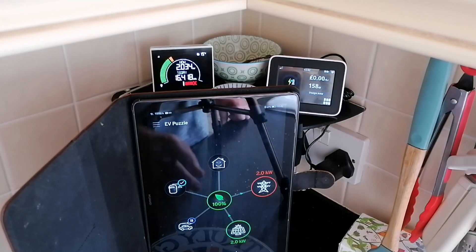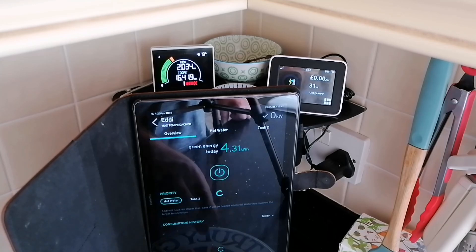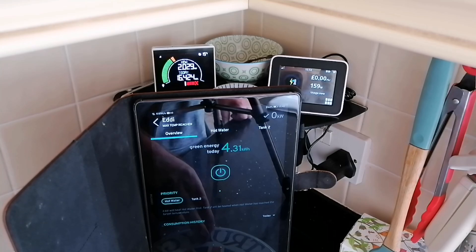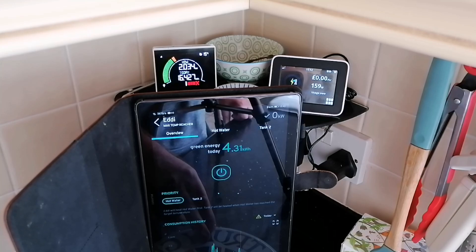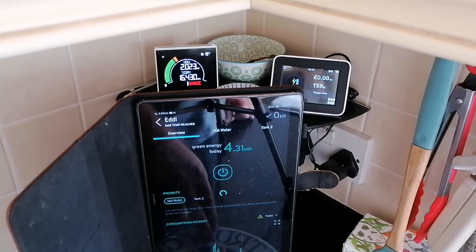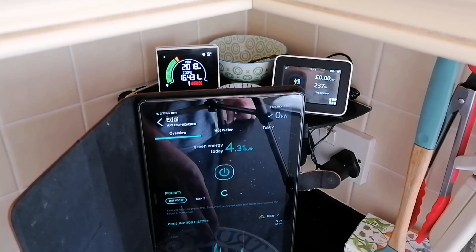Hi everyone, welcome back. I thought today I would just do a rudimentary video doing a test of Zappi charging. In my last video we talked about grid usage and the Zappi and how much grid energy it actually uses — a little bit more than I would like. So I thought I'd do a test today to see whether it's visible, to see whether we can record or notice how the Zappi works or how it does not work.